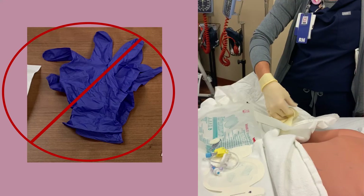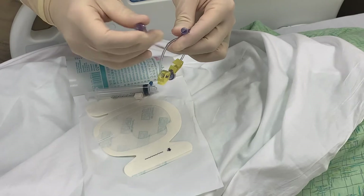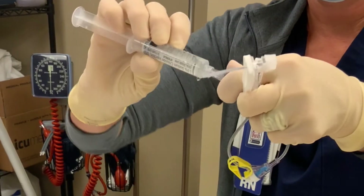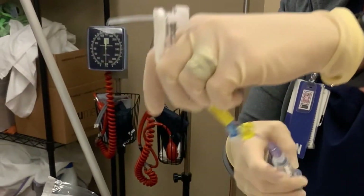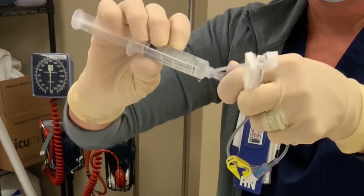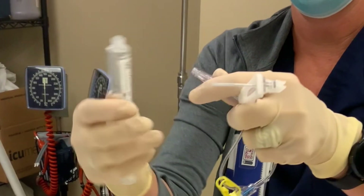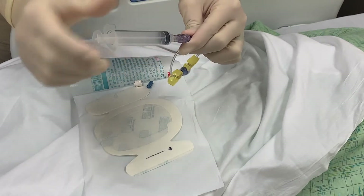Doff the clean gloves and don the sterile gloves. Attach the microclave to the end of the needle's tubing. Next, attach the sterile flush and prime the tubing. Clamp your line. Then detach the flush, but keep it on your sterile field — you'll need to use it later. Now attach your empty sterile syringe to the tubing.